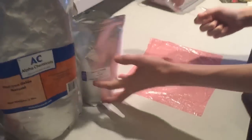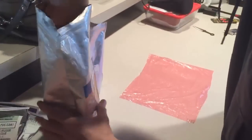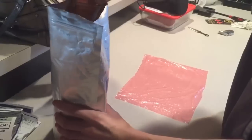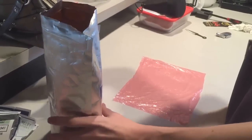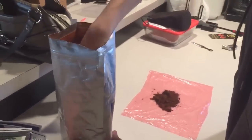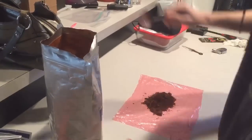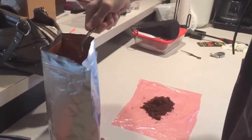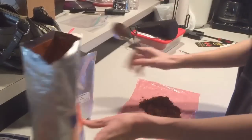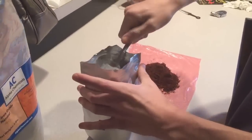So the ratio needs to be 3 to 1 — 3 of this, 1 of that. You can use a weighing scale, you can use whatever, but probably the quickest way is to just estimate it pretty roughly. So that's 1, 2, 3 of that, and then this is the aluminum dust, just one of these.